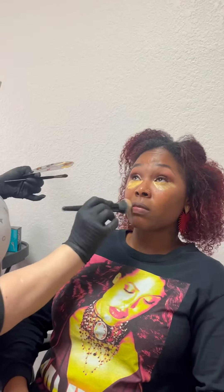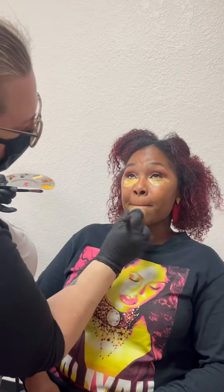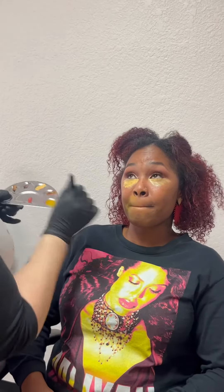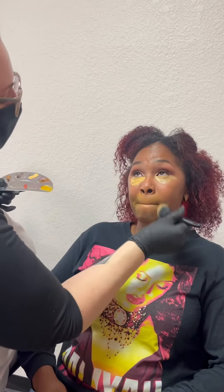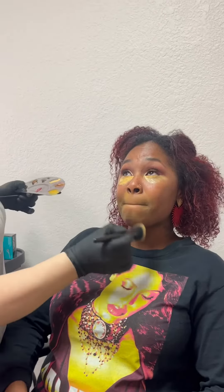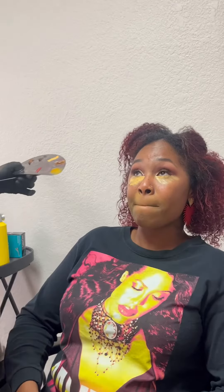I'm gonna come in with this yellow pigment around her chin. This is a darker color because I don't need to brighten the area, I just want to neutralize the tone. Around here she has more of a gray tone — it's a little more ashy. I'm trying to eliminate that, but I don't need to brighten the area because she's not dark dark around there.